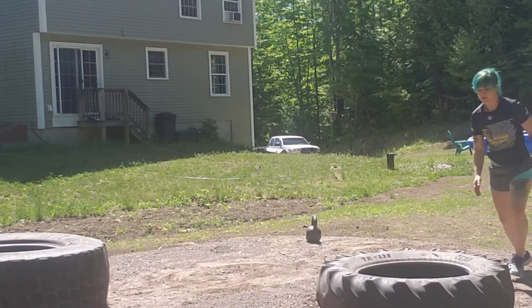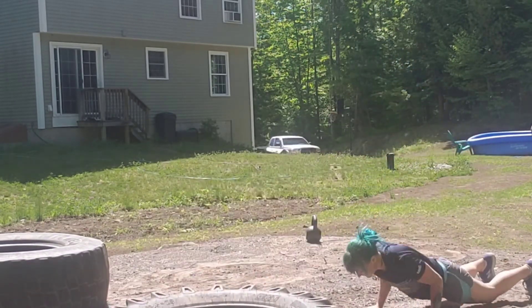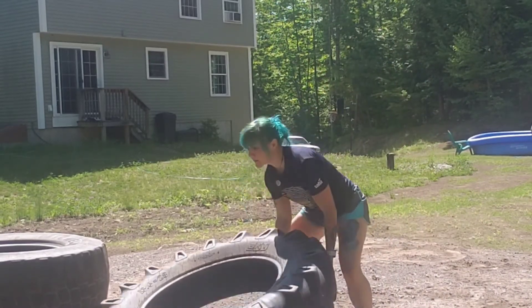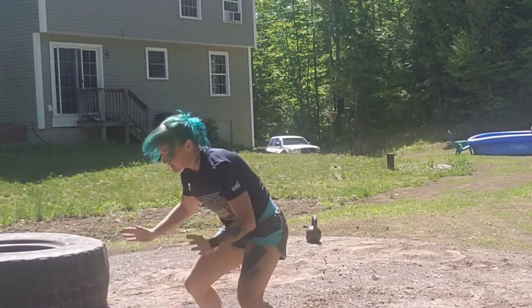The nice thing about having a couple different sized tires is different people can participate at different weights. The larger tire's a little over 300 pounds — I'm not sure what the smaller one weighs. We got them at the local tire shop, went down and asked if they had any old worn-out tires, and they were happy to oblige.